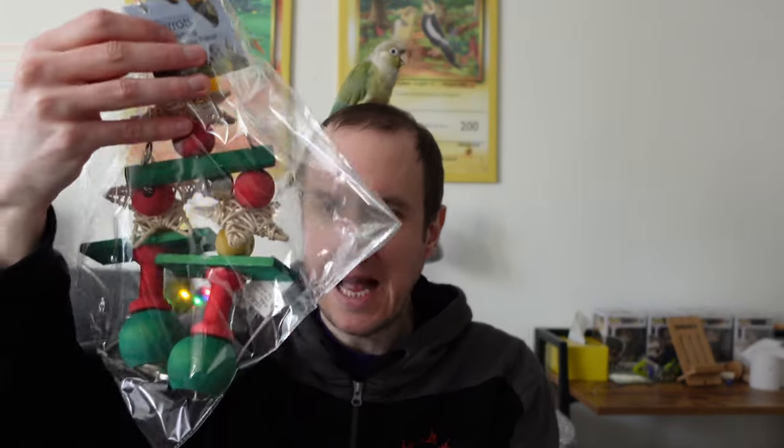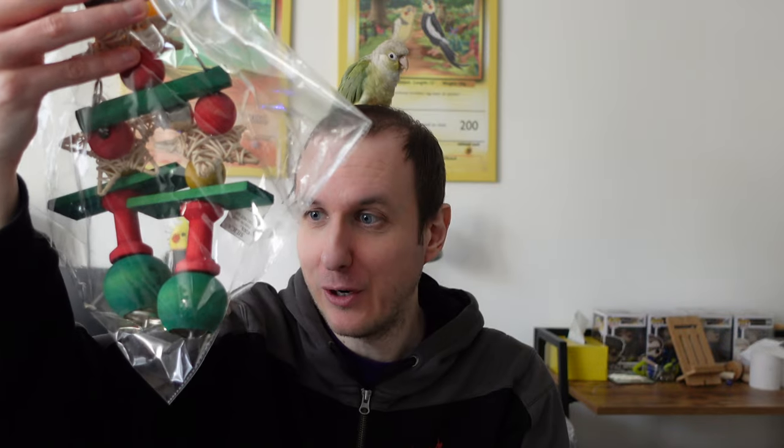Our next one is a Jingle Bells Stacker. I think it's going to be a bit big for our flock, but if you've got a large parrot it's going to be an awful lot of fun. You've got a big mixture of textures — softer materials, harder materials, and the bells again. It is a festive thing I suppose, but not for us. Loads of stuff that your parrot could really get into on that.